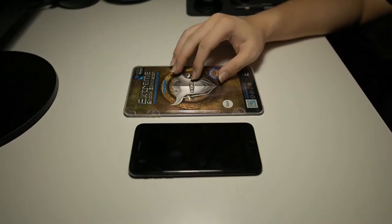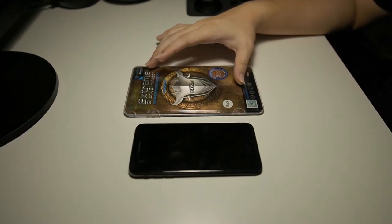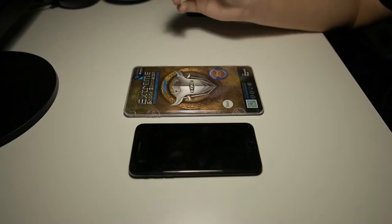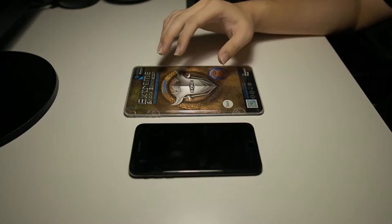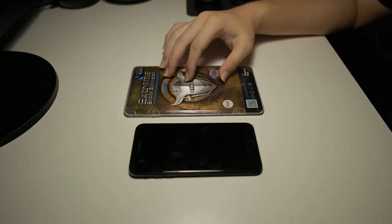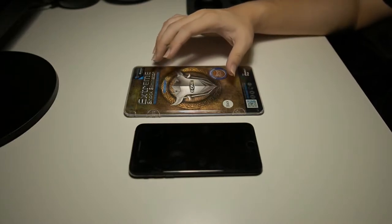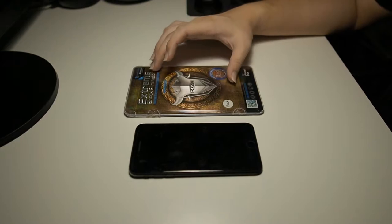With all full coverage protectors, there are some caveats, mainly case compatibility. Cases like UAG have a big lip around the edge, which may lift the screen protector and impact usability. Do check your cases after installing to see whether this screen protector is compatible with the ones you're using.